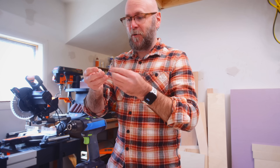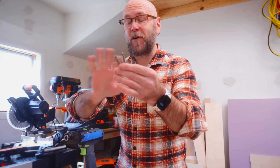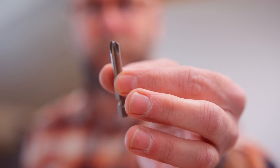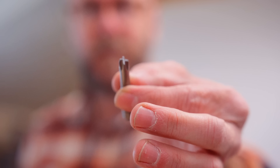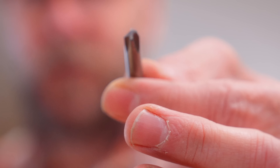I have never had this happen before, but I got a bunch of these bit drivers — I think they're from Harbor Freight. It just broke while screwing into the box. Just broke in normal use.